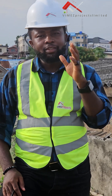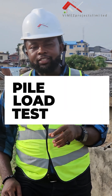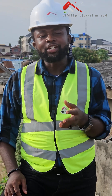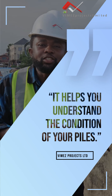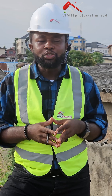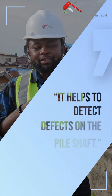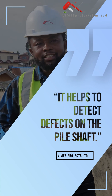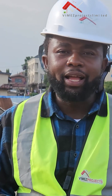These two major tests are the Pile Integrity Test, called the PIT, and the Pile Load Test, PLT. It's important to do the pile integrity test so that you understand the conditions of your piles underneath — you need to know how good these piles are, whether you actually did it well or not. It will also help you take corrective measures if there are defects on the pile shaft. So it's important to do the PIT and PLT before we continue with the excavations for the pile cap.